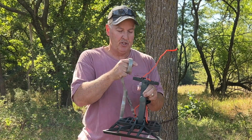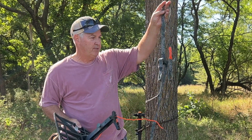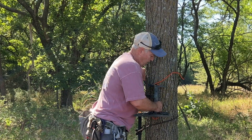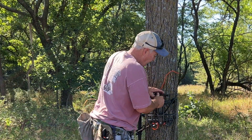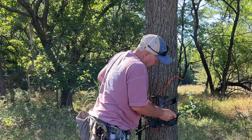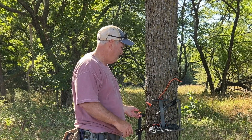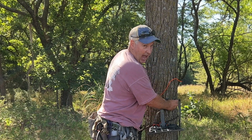The biggest complaint I hear from people with the tethered platform is from the buckle cam system. When you're putting it around the tree and throwing it, this buckle rattles — and when I'm throwing it around the tree, sometimes it's going to hit your steps and clank against the tree. So tether actually makes a versa strap rated around 1,200 pounds, and instead of using the cam buckle, you can use that instead.